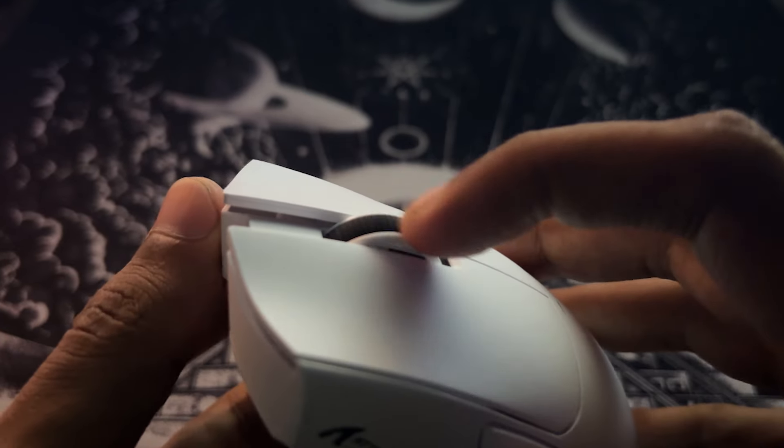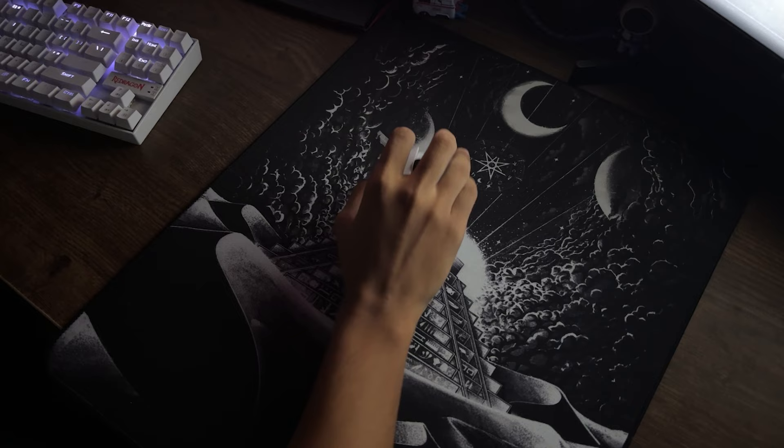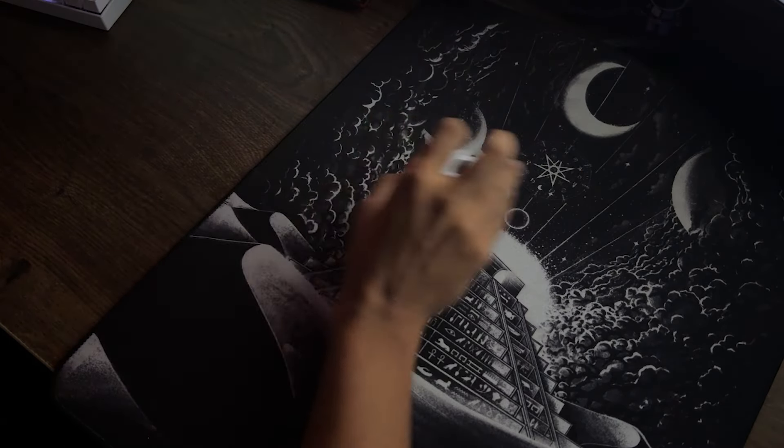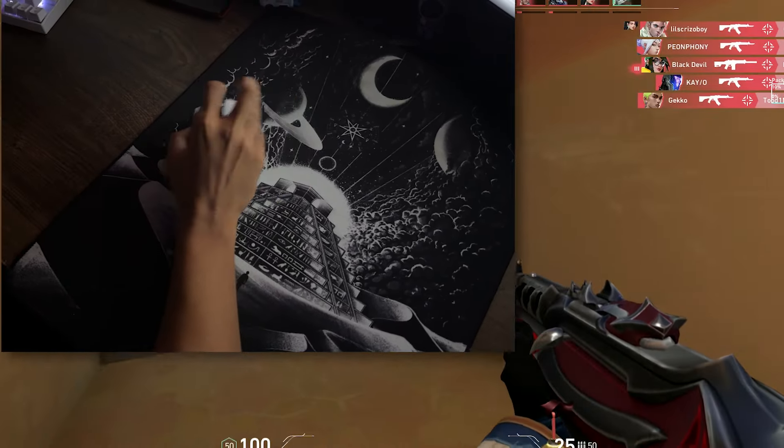The mouse weighs only 63 grams and the build quality is solid. Even without grip tapes, it grips surprisingly well. It also feels very snappy and responsive during use. Now let's do a little bit of gaming.